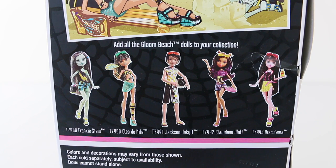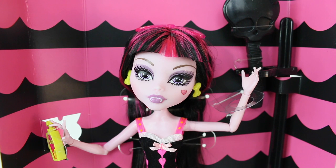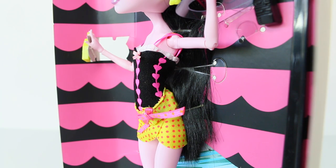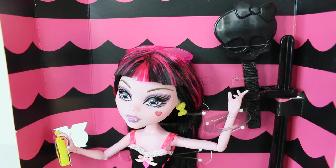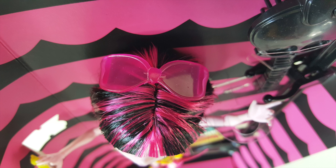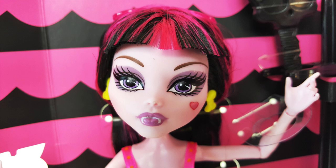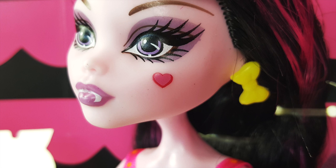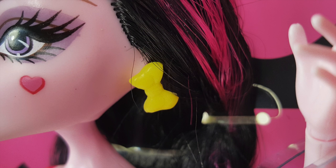Here we have the beautiful Draculaura up close. She has long black hair with pink streaks, and bangs at the front which are fully gelled. Her hair is really long at the back and goes right down past her waist. On top of her head she has her sunnies done in a translucent pink — they're clever because they're in the shape of a bow, so from the top she looks like she has a bow in her hair. Her makeup is really clawsome: she's wearing purple eyeshadow with matching purple lipstick, a tiny amount of pink blush, and of course her signature heart on her left cheek. She also comes with cute earrings done in yellow in the shape of bows.